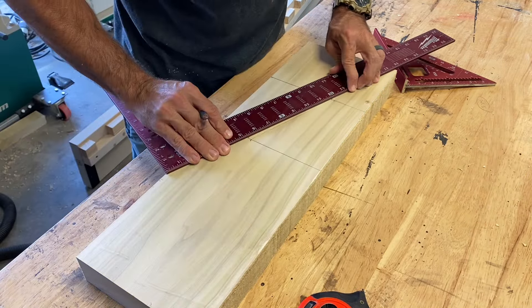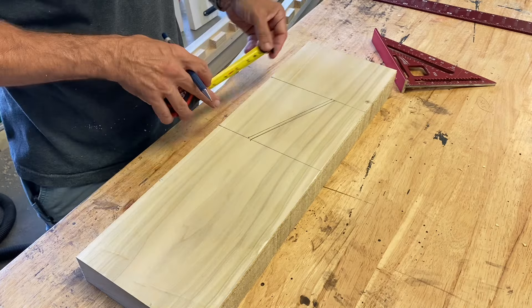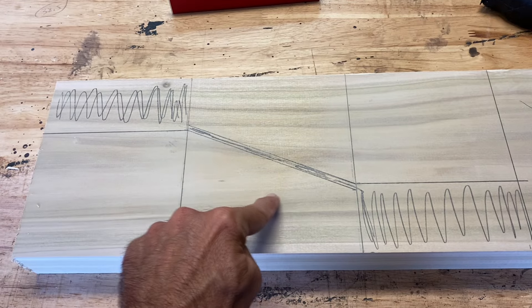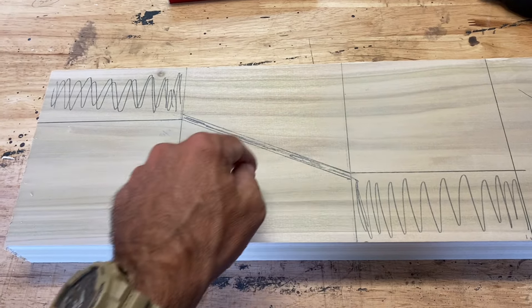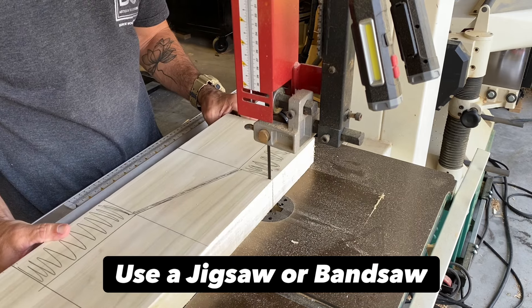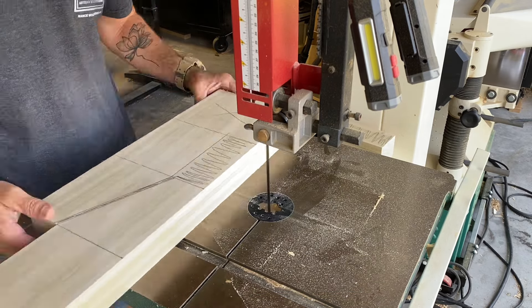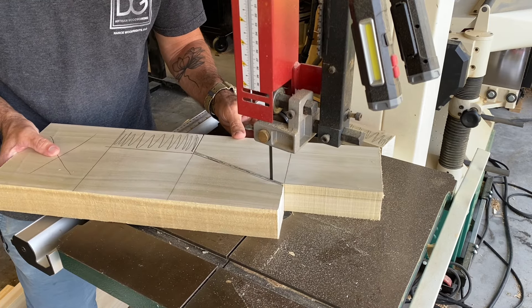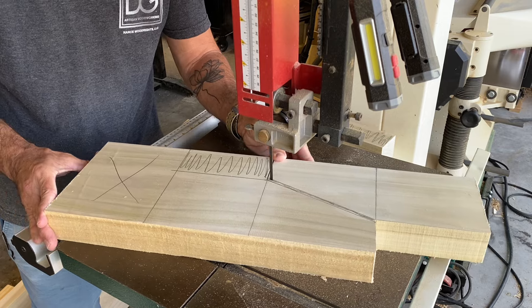Designing the legs, I wanted them to be kind of modern yet rustic, so I just went with a simple edge. Here's one leg, and here's another. Each board is going to yield me two legs. I'm going over to my bandsaw because it's quick and efficient, but you could use a jigsaw, or even make a jig for your table saw to get this accurate.